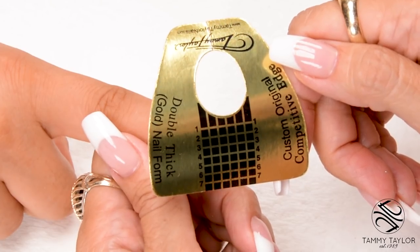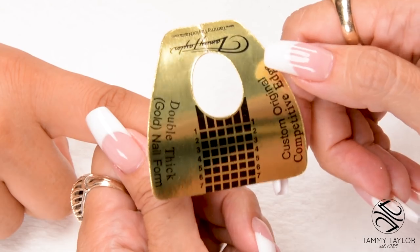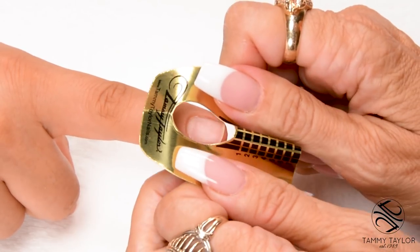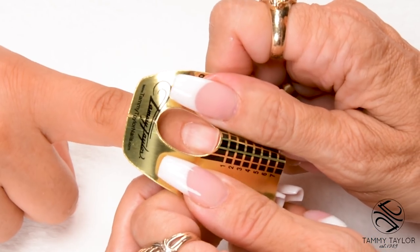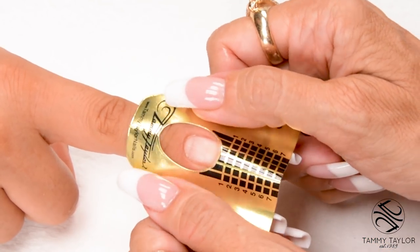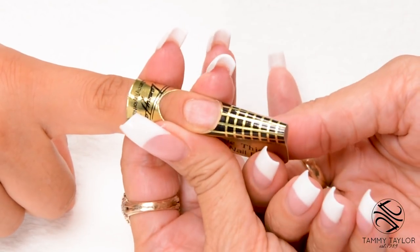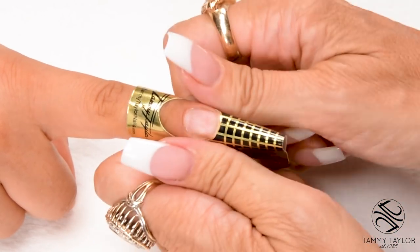I will be using the Competitive Edge Double Thick Gold Nail Form. Put a curve in your form and place this curve under the free edge. Stick down your form, stick down the sides, stick down your wings, and secure your form.